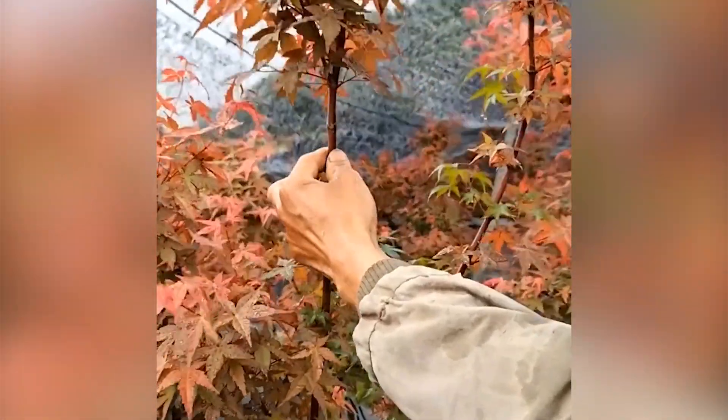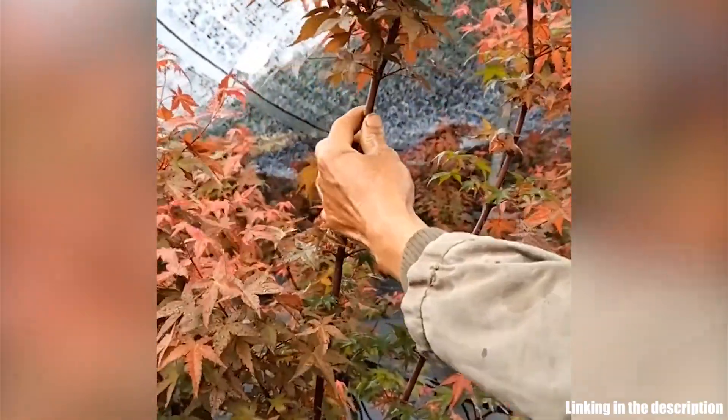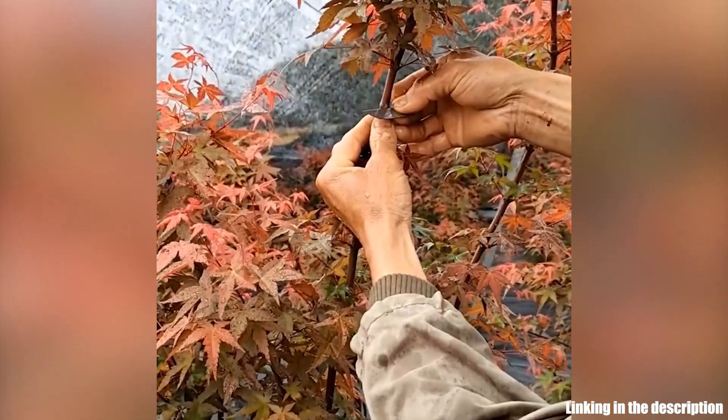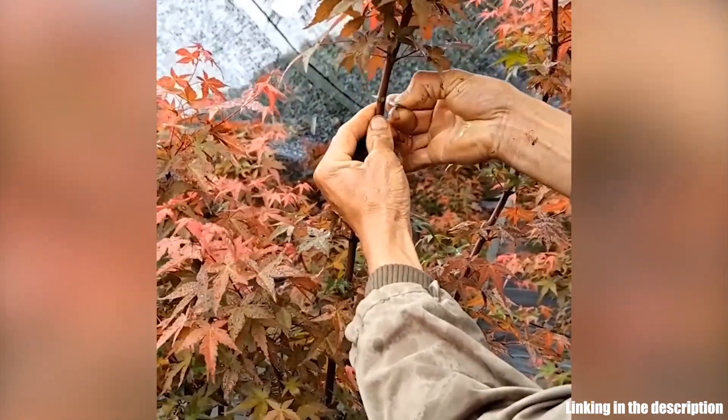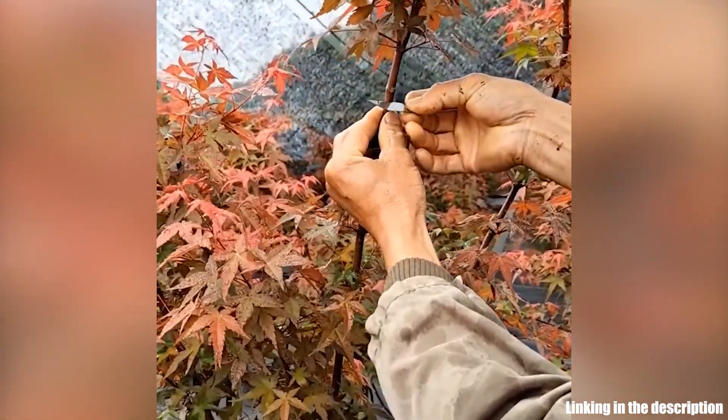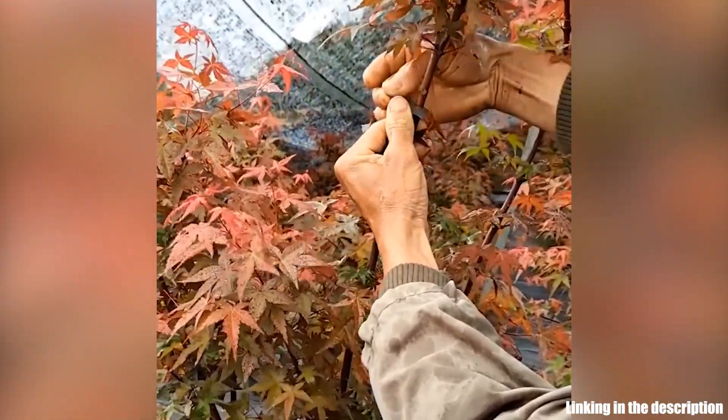The stems of green plants and the branches of trees can quickly grow into new plants by using a rooting growing box. First, cut off the outer skin of the healthy rattan, and then wrap it with a suitable size of root box filled with moist soil or moss.